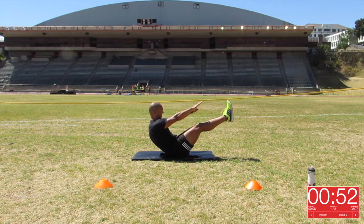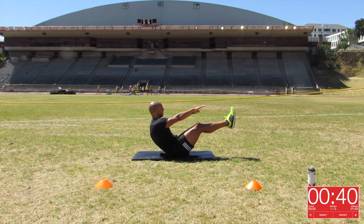As you can see in the video, Lee is literally sitting on his bum. His upper body is raised at about a 45 degree angle from the ground. His legs are also raised at a 45 degree angle from the ground. What I want you to do is to keep your back straight.